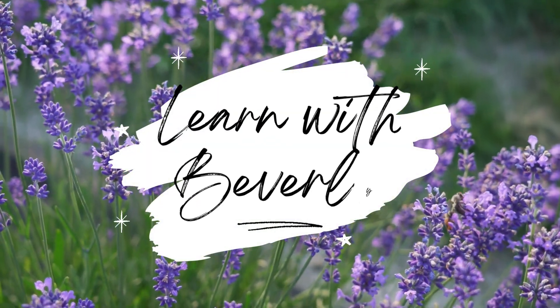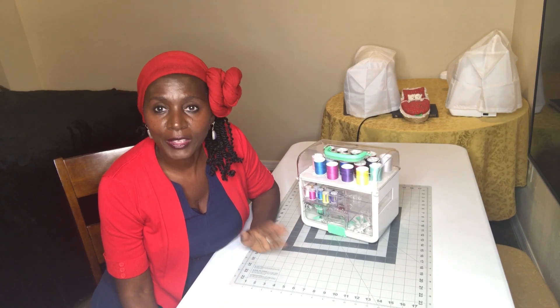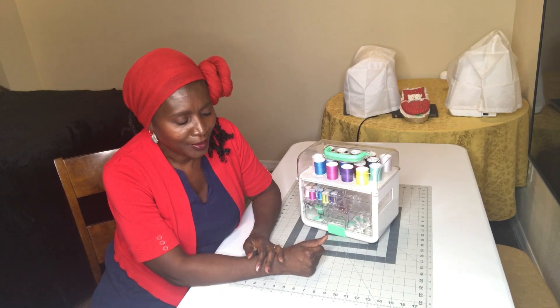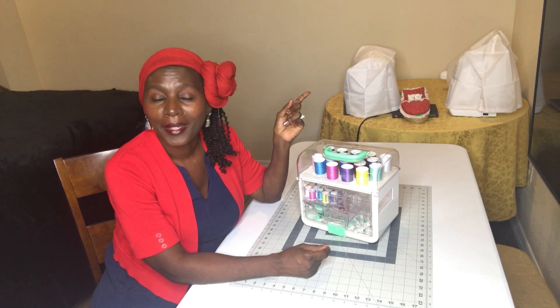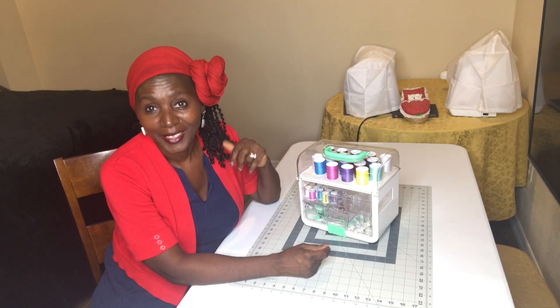Hello, welcome to my channel. I am Beverly and these are my twins. I received them on the same day from my sweet husband. My sewing machine is called Grace and my embroidery machine is called Joy.